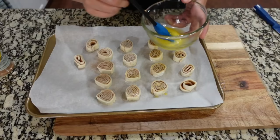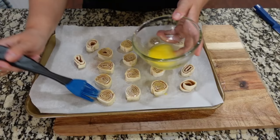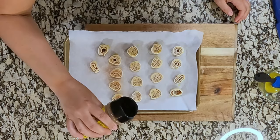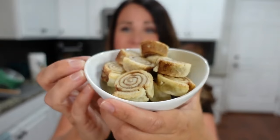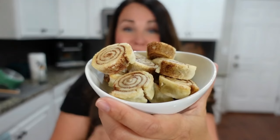I have some butter left, so we're brushing the tops of each one and then sprinkling with cinnamon sugar — it's going to be so delicious. These are going to go in the oven for between eight and ten minutes. My microphone was not on during this section, but these are so delicious — you guys are going to love them. They taste like little cinnamon cookies.